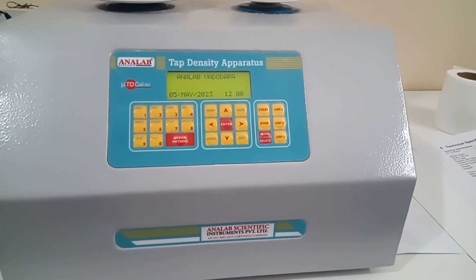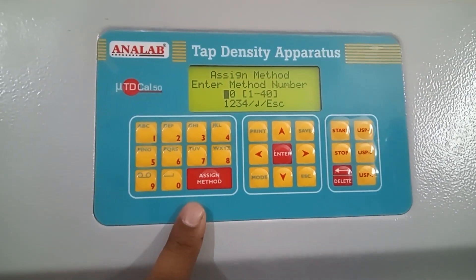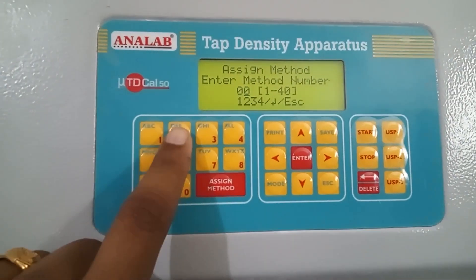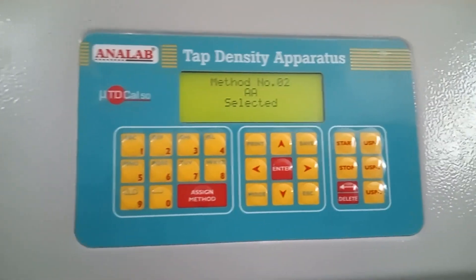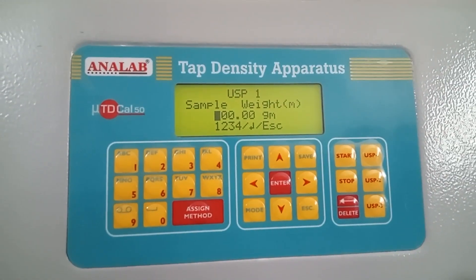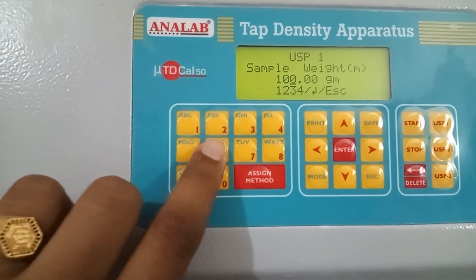Now let's start with assigning the method which we have created. That's the shortcut button on the keypad for assigning the method. When we press the button, the instrument will prompt for entering the method number which we have previously created. Right now I have created the second number method, so I will press 02. Then when I press enter, the instrument will show the method name and it will ask to enter the sample weight. I will enter the same using this keypad.